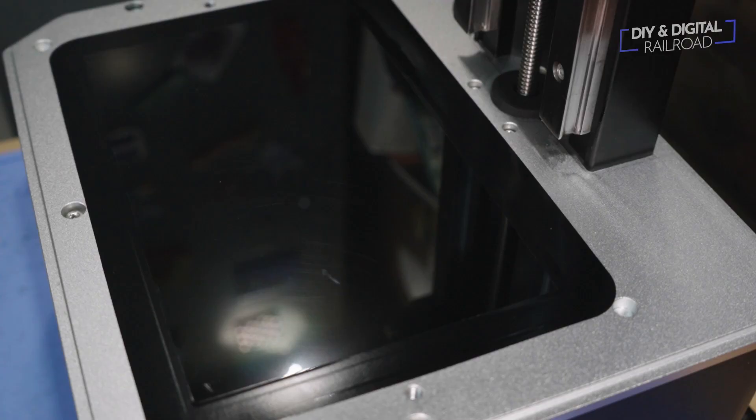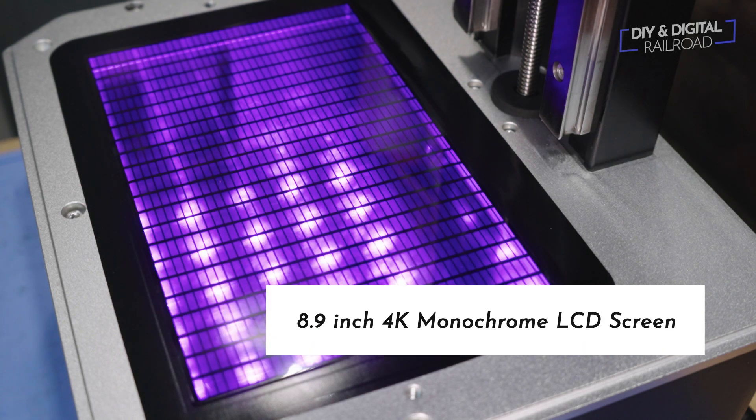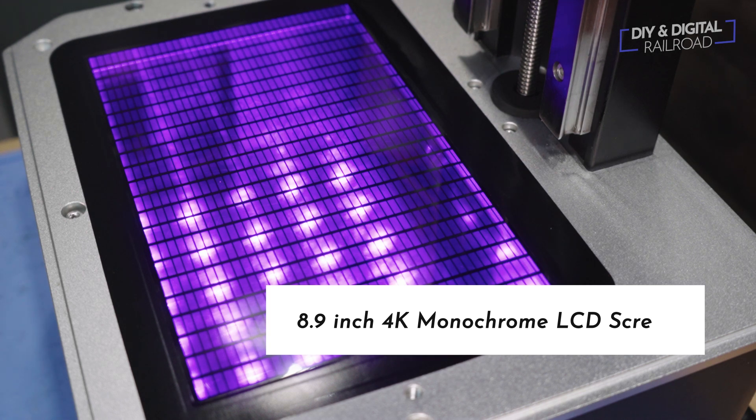The printer has a 4K monochrome screen that allows for quicker layer cure times, which means faster prints, and these high detail prints are thanks to the 4K screen. So what does all this mean in real world terms? It means that you can bring a larger printer and print higher detail items like buildings, rolling stock, and other big details. So let's hop into ChituBox, which is the slicer I use for my 3D prints, and slice a model and see what we can do.